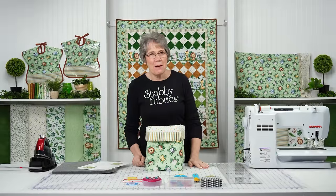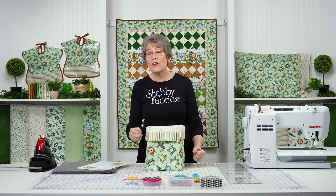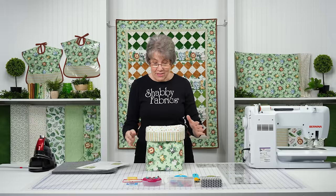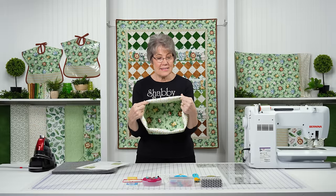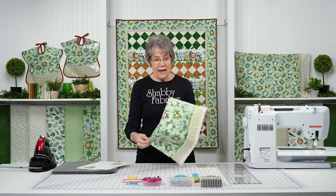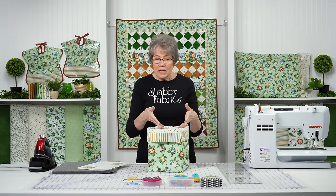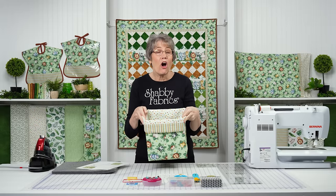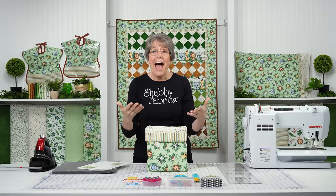Hi everyone, it's Tammy with Shabby Fabrics. I have such an adorable project for you today. This is so useful. You're going to want to make one for every child in your life. This is a fabric basket. I'm going to show you the inside, the outside. This is perfect for books, for toys, for kids just to fill with whatever. I would actually take this in the car and let them fill their favorite toys to go on a trip.